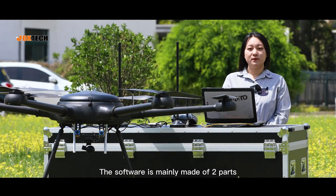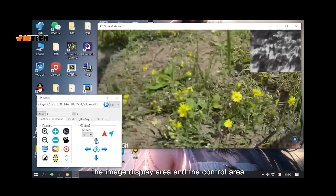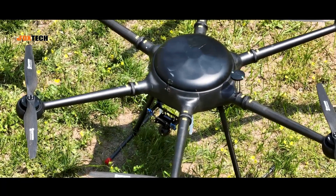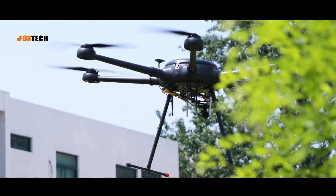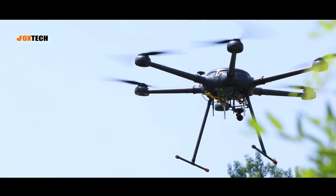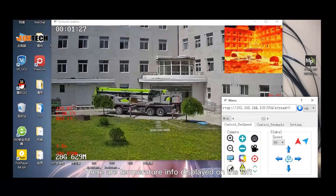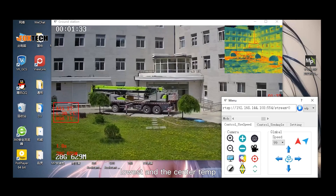The software is mainly made of two parts: the image display area and the control area. There are temperature info displayed on the left, containing the highest, lowest, and the center temperature.